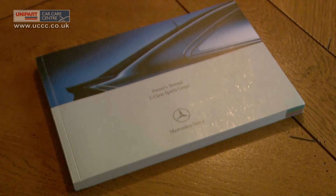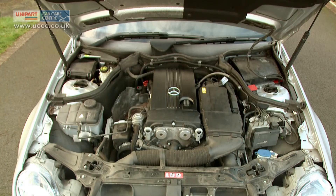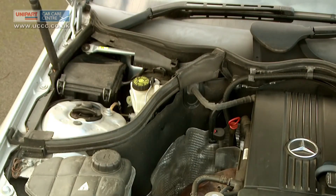Firstly, check your handbook to see the location of the master cylinder and where to top up. This is usually located under the bonnet on the driver's side of the car, toward the back of the engine compartment.